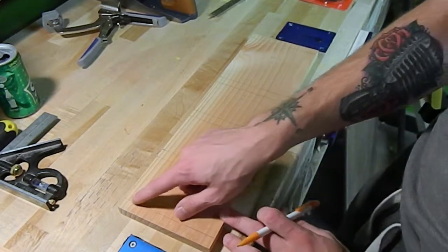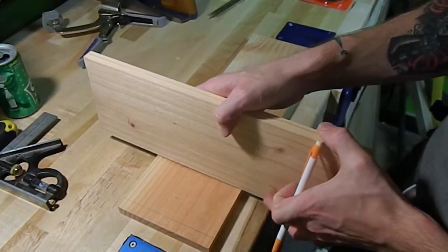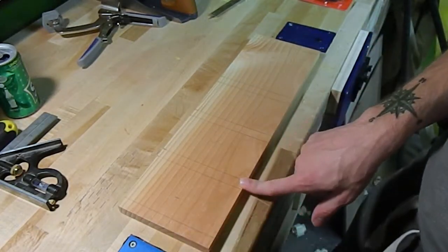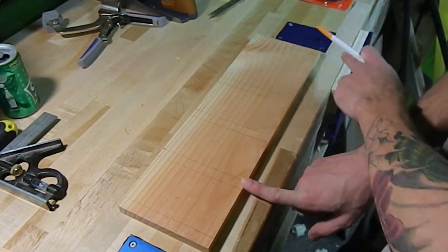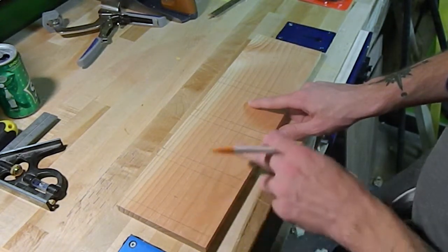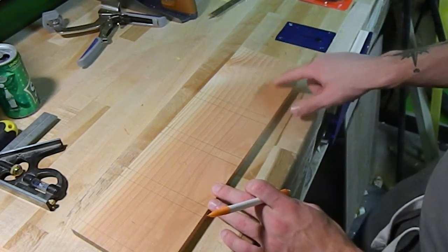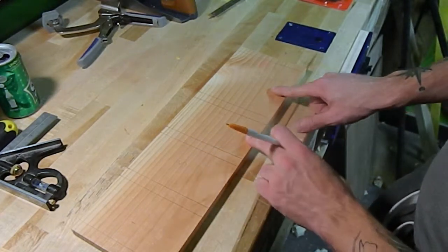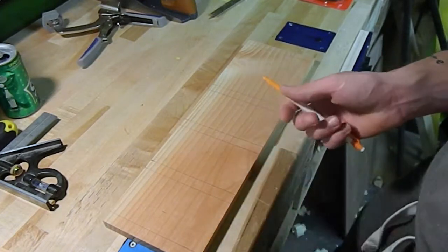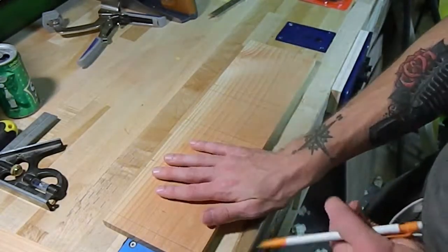I measured three inches over, made a mark, then put the board back off that mark and made another mark on the side of it. Now we have where our side pieces are going to go. I did that on each of the first three compartments — pennies, nickels, and dimes — and since quarters are much larger, I gave that more room: about four and a half to five inches. The sides will be six inches tall.